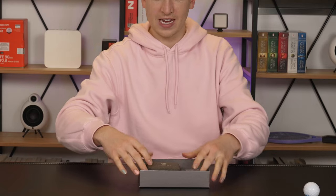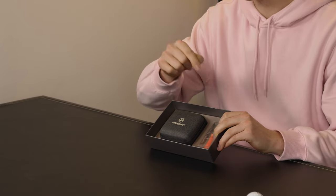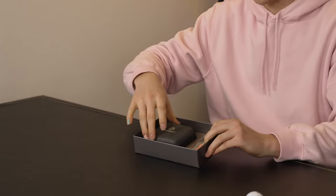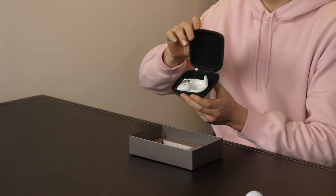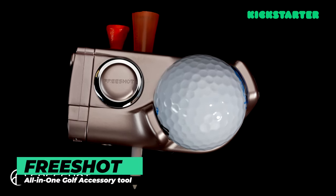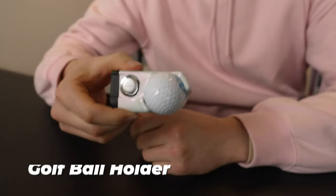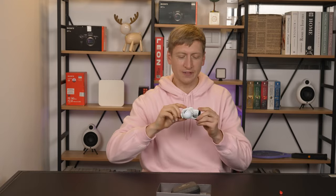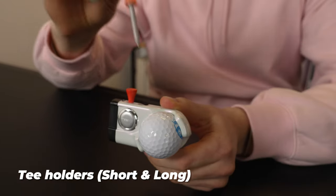In here we have the FreeShot case and a really cool tee with a magnet inside. So let's open this case — this is the FreeShot. It looks awesome because it is. Let me show you how to use it. You put your extra golf ball right there. You can shake it, walk around, run — it's not going to come out. We have two holes on the very top for your tees: one hole for your short tee and one more for your long tee.